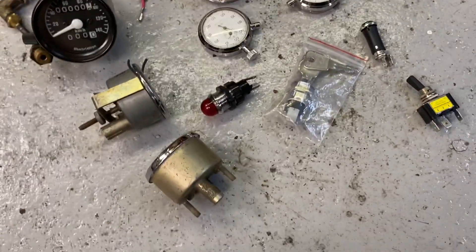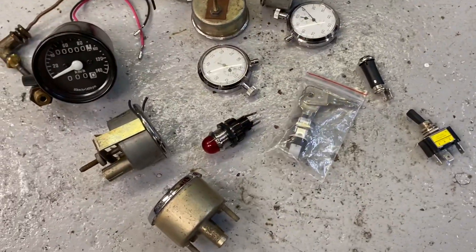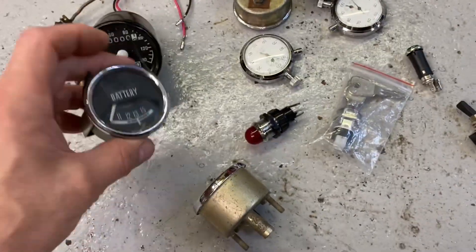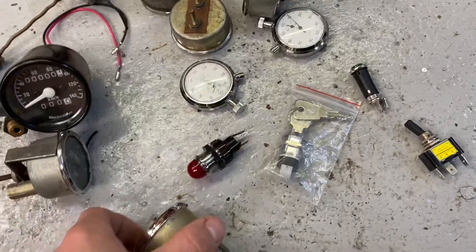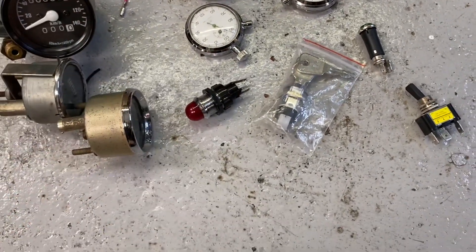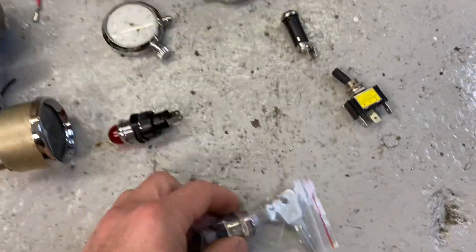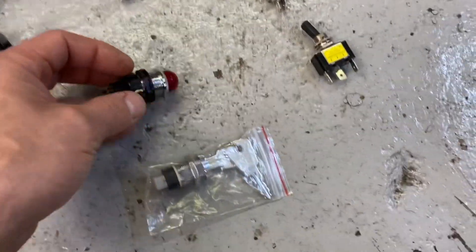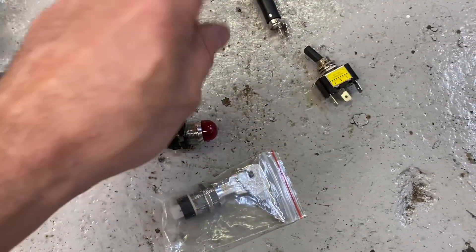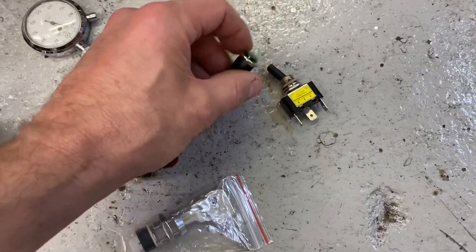I've got a speedo, I've got a rev counter, I've got a couple of stopwatches. Looking at the old pictures, the gauges were all black rim, so I'll paint those black and try to get them in the dash. I've also got the ignition switch, emission light, bulb light switch, and what's going to do indicators — though I probably won't do those now.